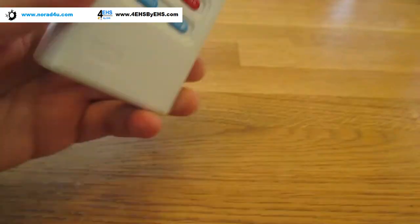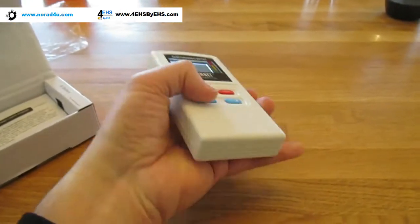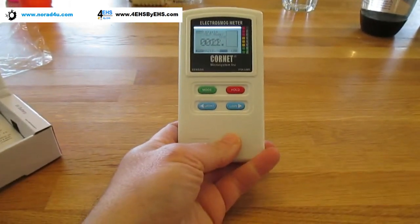The antenna is actually over here — just over here. So when you hold this meter, do not hold it like that; hold it like this.